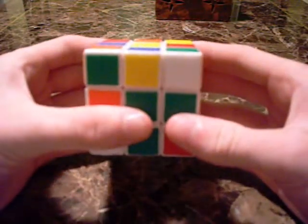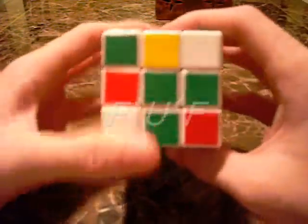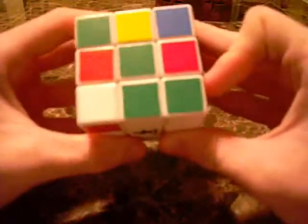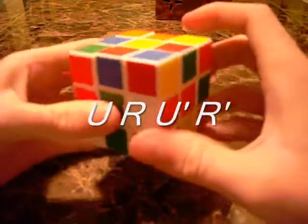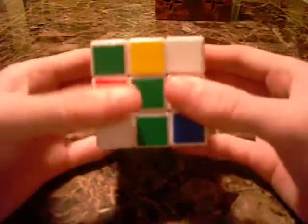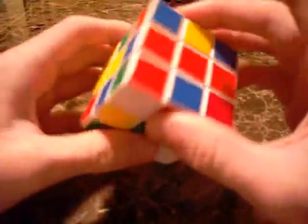There are actually two ways you can do this. One is a little bit shorter, and one is quicker. The first algorithm is F', U', F — front inverted, up inverted, front — and that moves it into its correct spot. The other way is U, R, U', R'. I like the second one because it's a lot quicker — you can just open it, toss it in, put it down. But it's personal preference, whichever is easier for you.